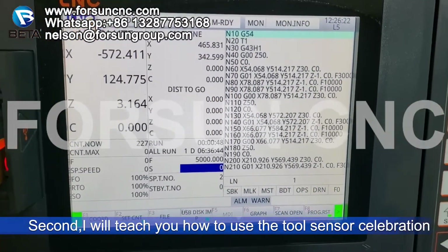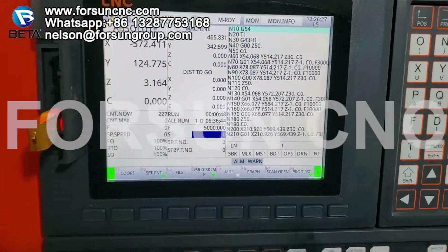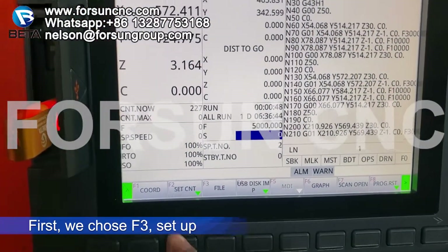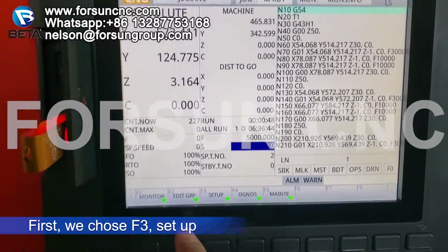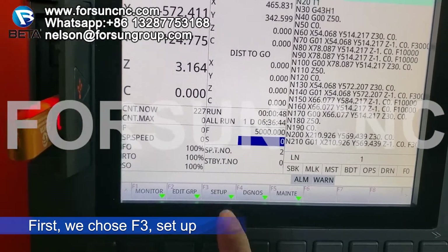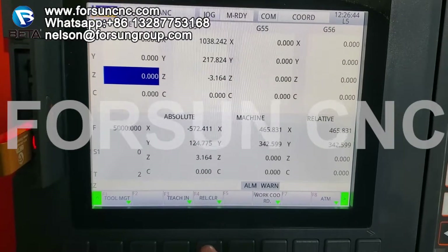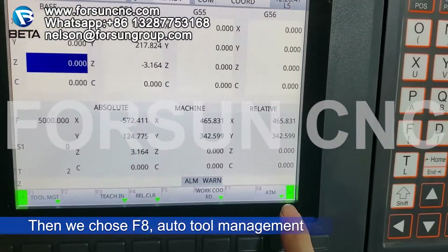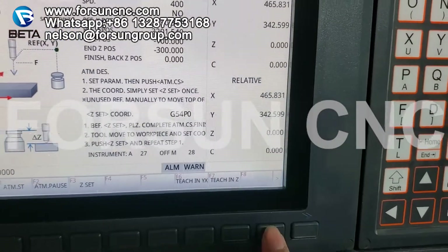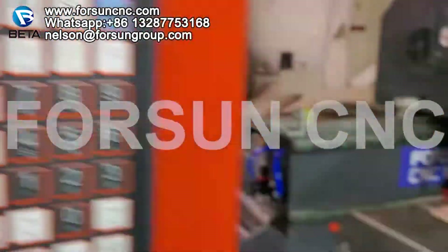The second step: I will teach you how to use the tool sensor calibration. This is the home page. Now we choose F3 setup, then F8 auto measurement. Now you can see here — this is the tool number.